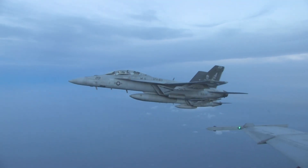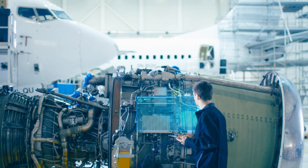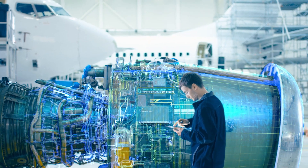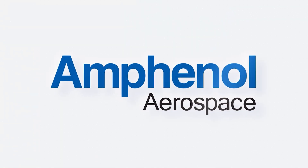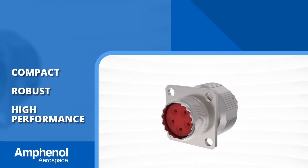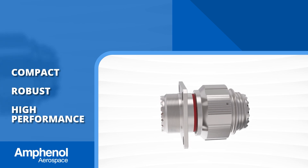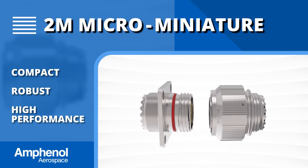The last several decades in military and aerospace engineering have seen clearances and pitches become smaller, tighter, and lighter, as manufacturers opt for smaller, more compact platforms to preserve size and weight. In response to this urgent need for compact yet robust high-performance connectors, Amphenol developed the 2M miniature and micro miniature circular connector series.